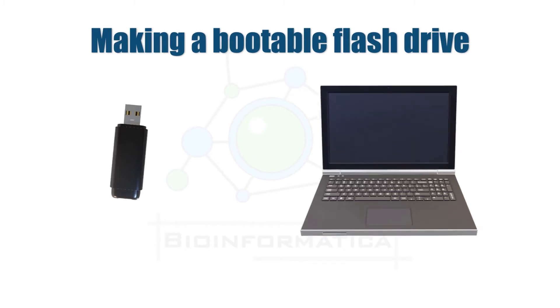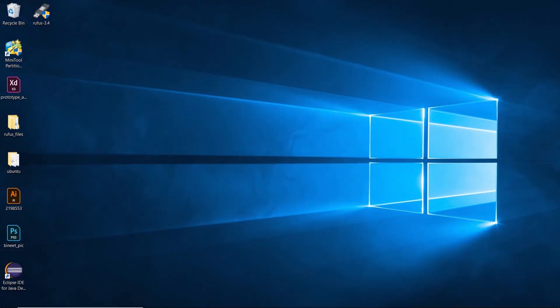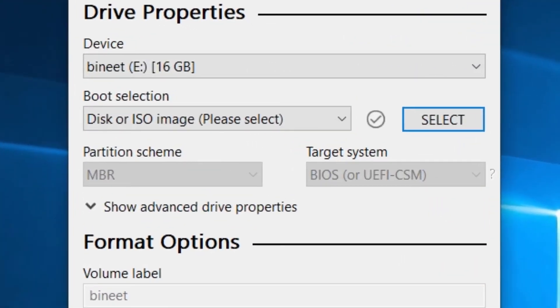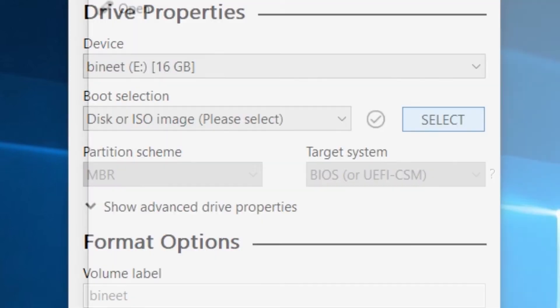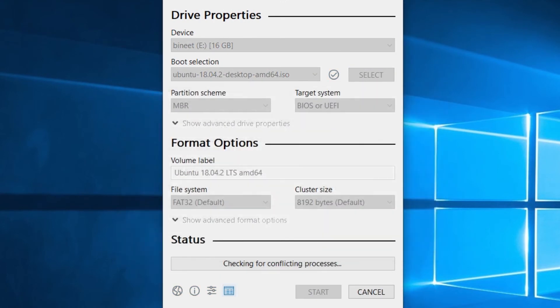After the download completes, we can create a bootable pendrive. First, connect your pendrive to the computer or laptop. It is advised to make a backup of your pendrive data before making it bootable, as the process will permanently delete all data from the pendrive. Start the Rufus program, grant permission to modify the pendrive, and make sure your pendrive name appears in the device field. Select the ISO file by clicking the Select button, hit Start, and wait for completion. After completion, close the program and restart your computer.